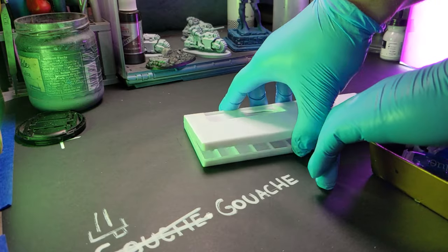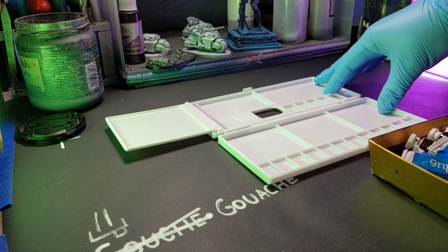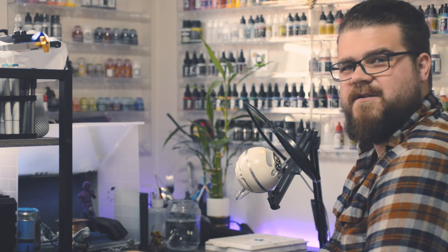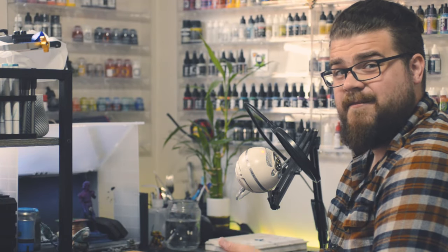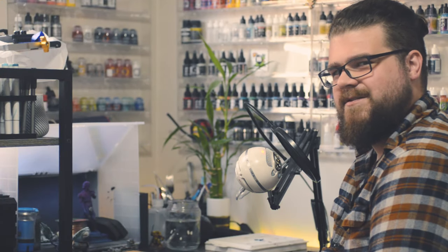I don't recommend using a wet palette with this stuff, or even one of those little well palettes. Get one of these - it's got these little tiny wells up in the front and a nice wide area for you to mix paints. So why should we all start using gouache for our models? Well, instead of telling you, I'm going to show you how to use them. I think you'll start to get the why along the way.